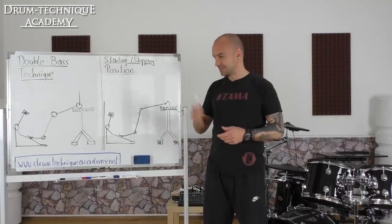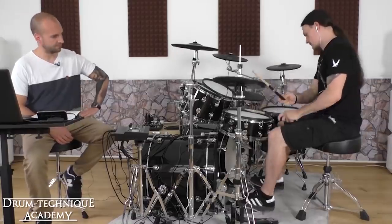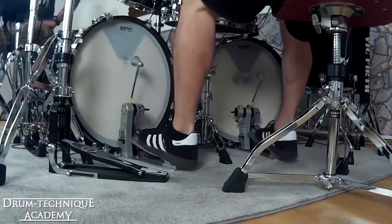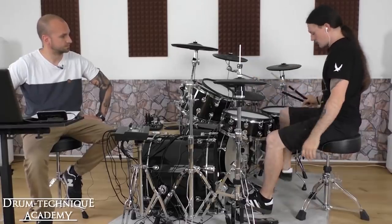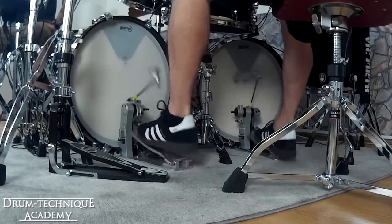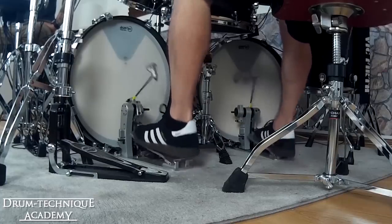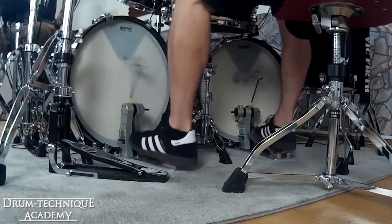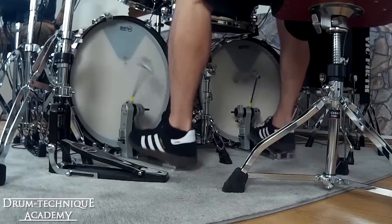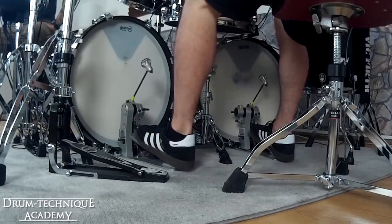Now we're going to check out another clip from this Facebook live lesson where Kerim talks about his foot technique at low, mid, and high tempos. At low tempo, he really tries to push a lot from the full leg — he wants powerful sounds and really steps into the pedal as hard as he can. Going up to mid tempo, the motion has to change a bit. He still tries to push harder, but he pushes with his heels into the ground to get more power.